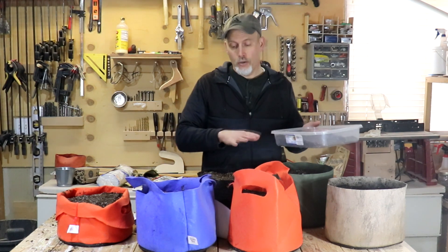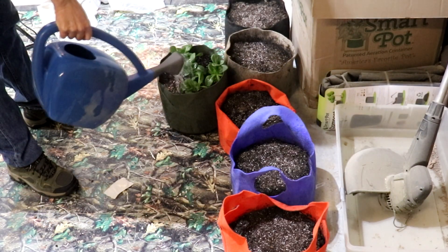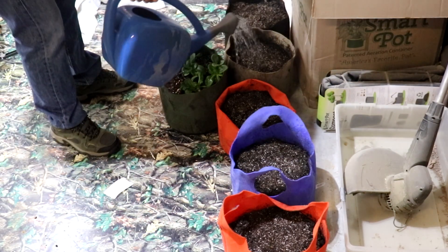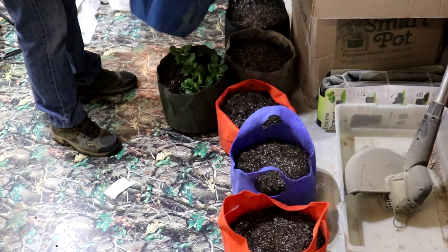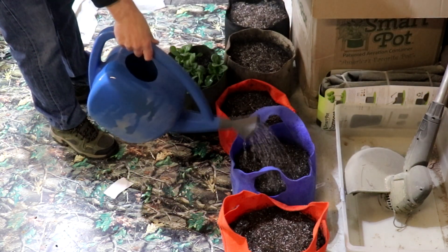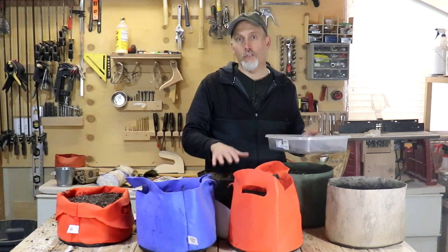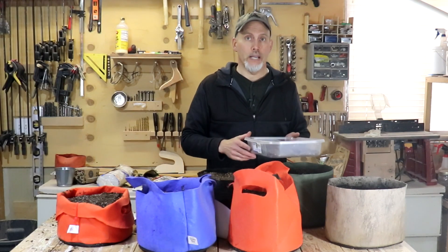Now we're going to water these in really good. The soil was already wet when I put it in the containers, but we do want to get a good water on these seeds so that they get wet. And then we'll make sure that we keep that soil moist up here on the surface to help us get those to germinate quickly.